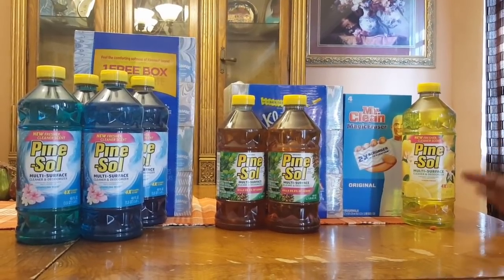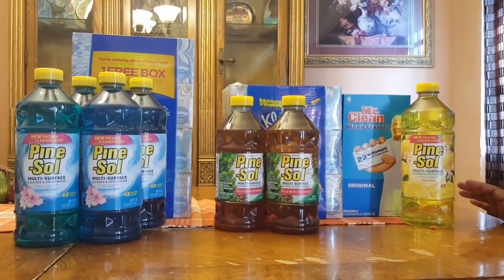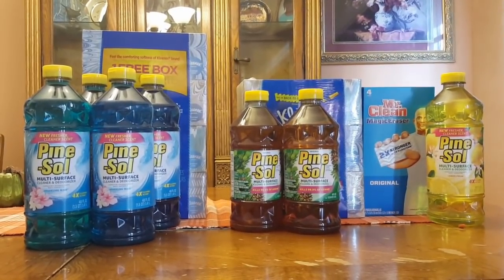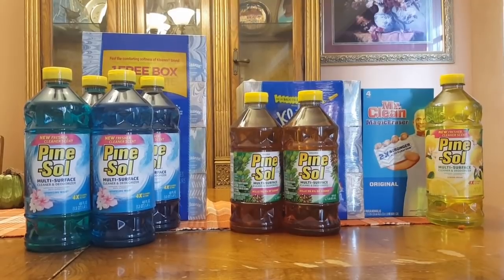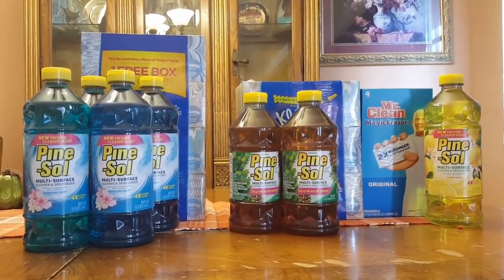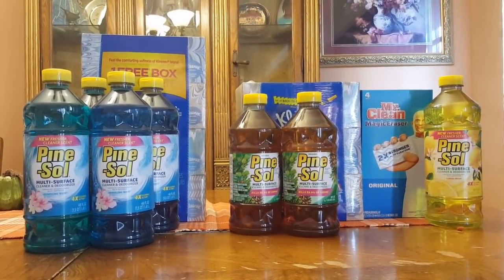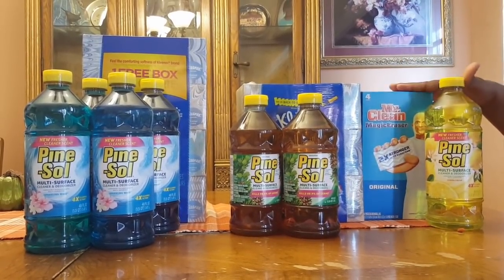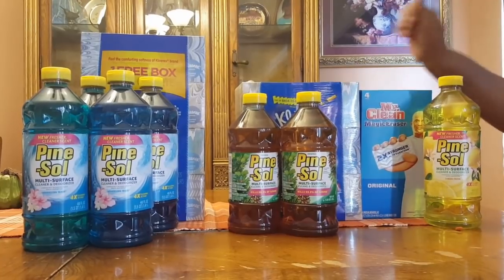Alright, I am back. First of all, let me tell you — for all of these scenarios, you do not need any paper coupons. Anyone could come in and do any of these deals, especially if you have digital coupons. For instance, this one, you clip the Mr. Clean and the Kleenex to your card.